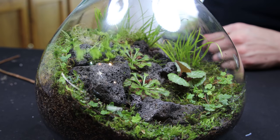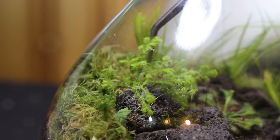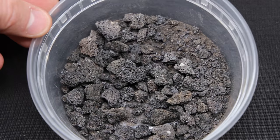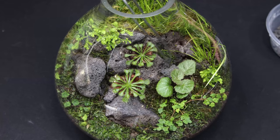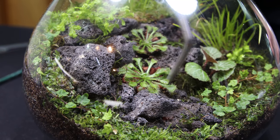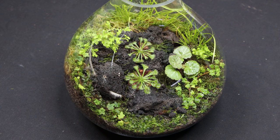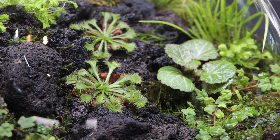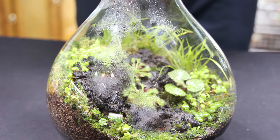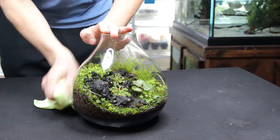Last, I added the Selaginella. This is one that I'm really going to have to keep in check because it has the potential to grow out of control. Then onto the finishing touches: tiny pieces of lava rock. These are placed throughout to create additional textural contrast. To complete the process, I sprayed everything down with distilled water. I also wiped the exterior of the container with a microfiber cloth.